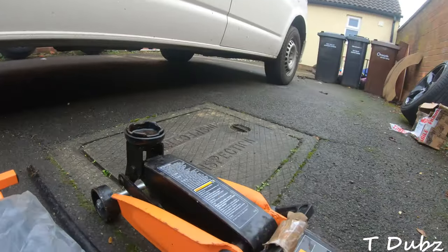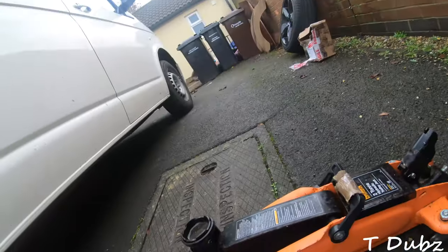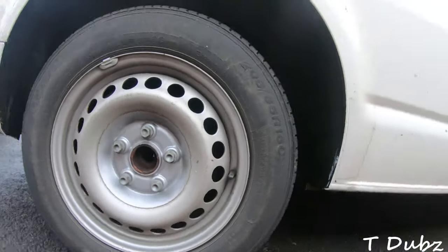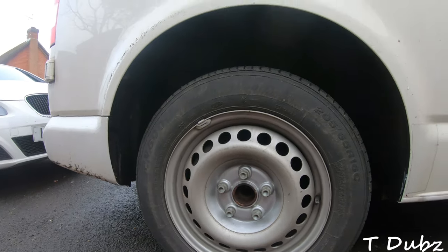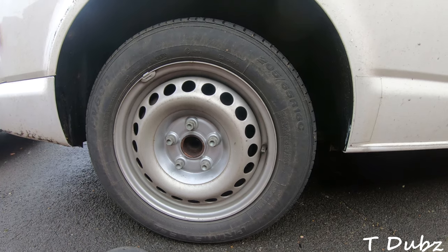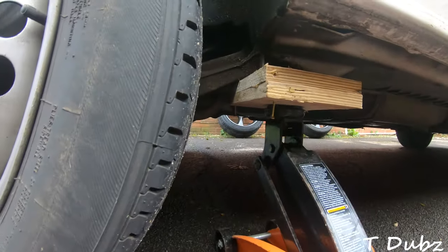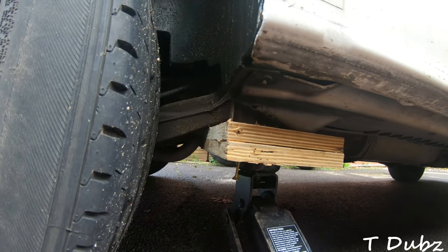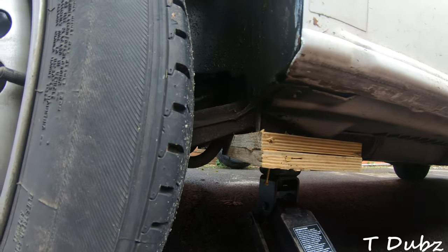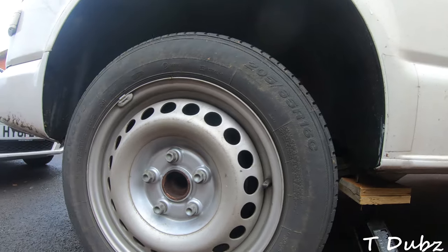Straight away I found that my jack doesn't actually go high enough, so now I'm going to have to work out how to make it go higher but obviously safely. It's not the safest method in the world, but I've gone for a couple of bits of plywood screwed together to make sure they don't slip, and I'm going to work quickly.